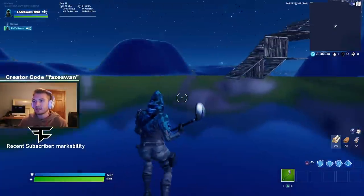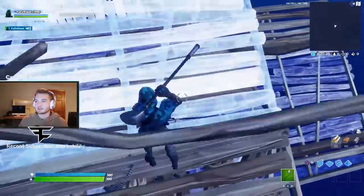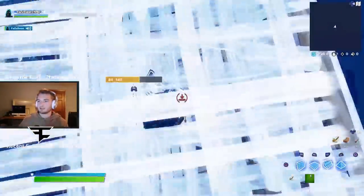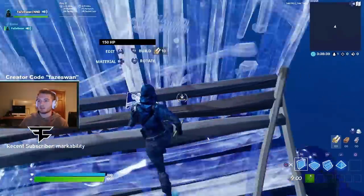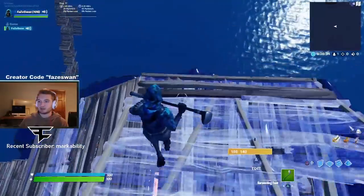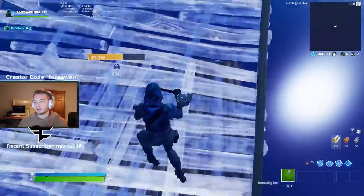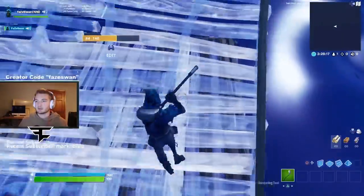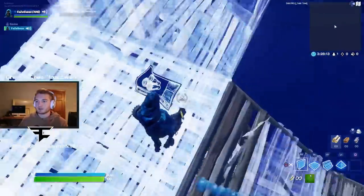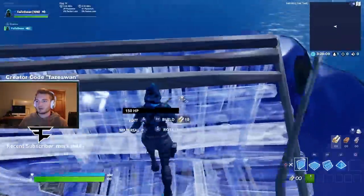Now if you can get this down, this would be nuts. Okay, see — I really have to focus on putting the stair to the right. That's why I'm messing up. You have to make sure you put the stair to the right. That's the only way it works. It's the only way you can get that stair to place, or that floor to place above you and let you go through it. Like that.